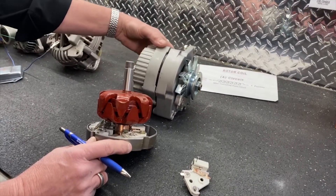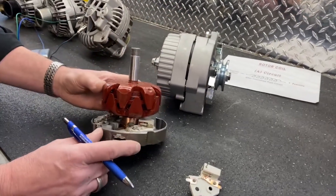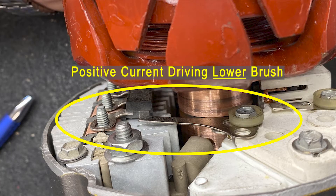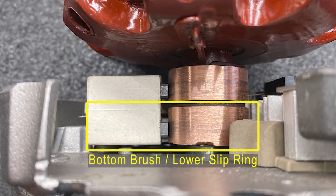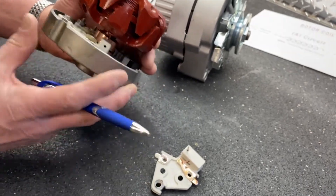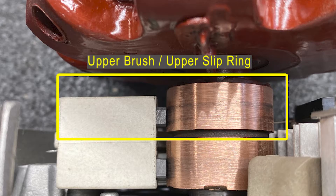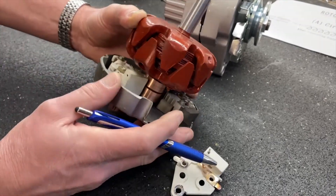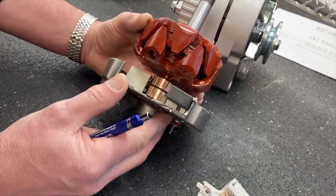Here's a typical 10SI Delco, which is most often an A circuit type field control. I've provided a cutaway here so we can explain how that works. Here's a diode trio which is driving positive current to this insulated brush. That comes out to the lower slip ring, and the upper slip ring is the ground side. It's controlling how much ground this rotor coil gets, meaning it's an A circuit because the other side is being charged with positive current.